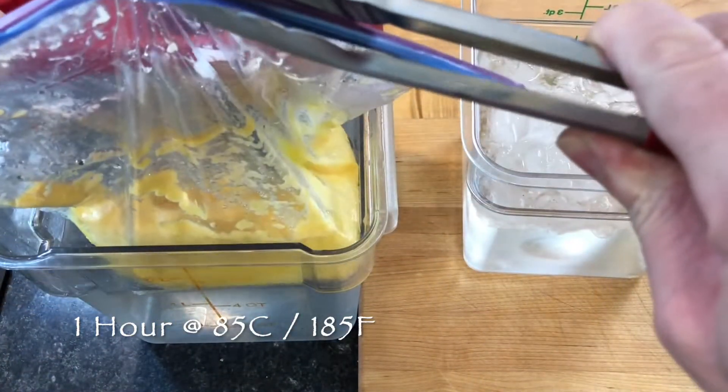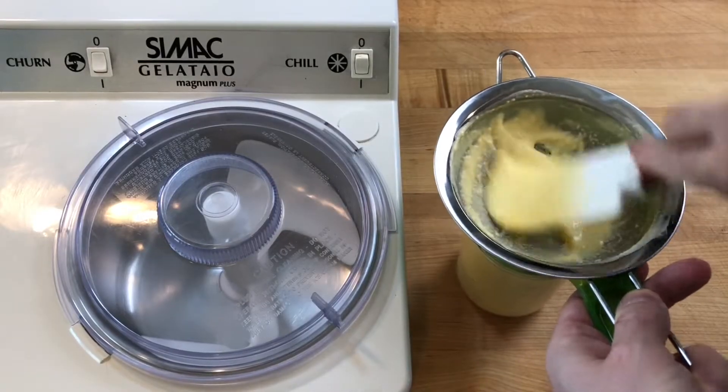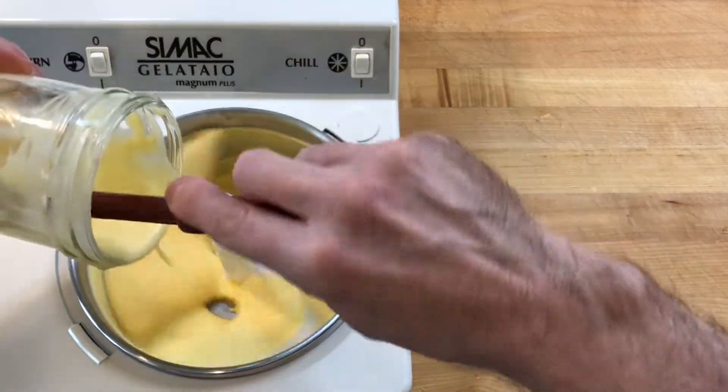Then cool the bag completely and allow the custard to rest in the refrigerator until you are ready to use it. Just before you make the ice cream, strain the custard to remove the lemon zest and freeze in a gelato machine.